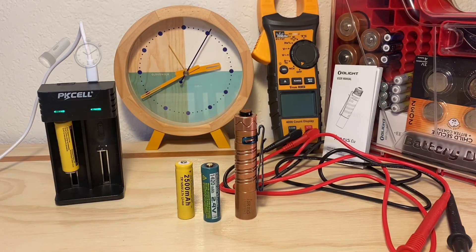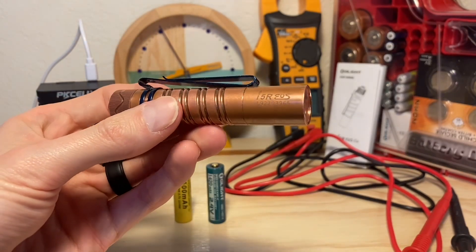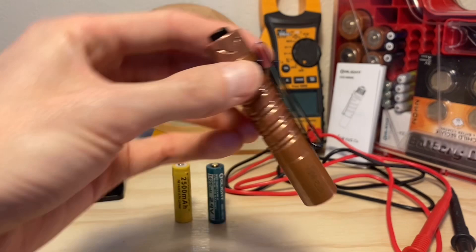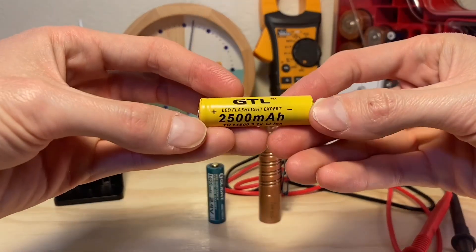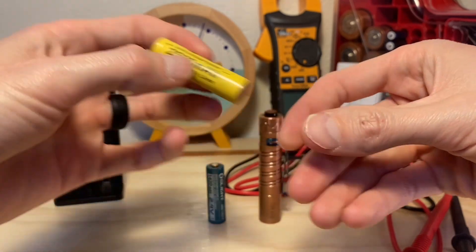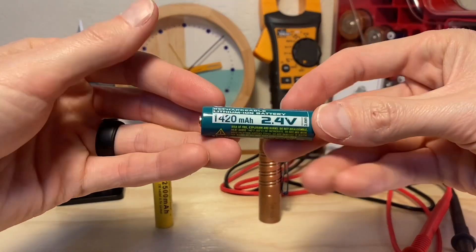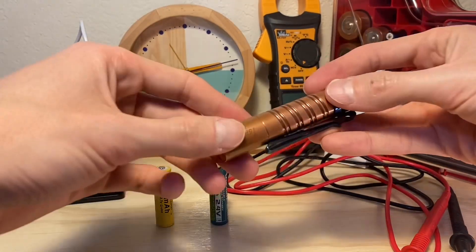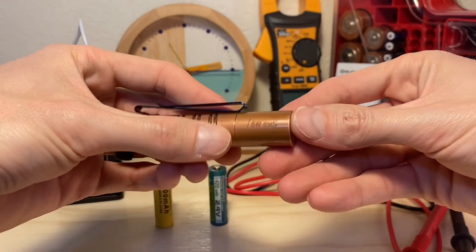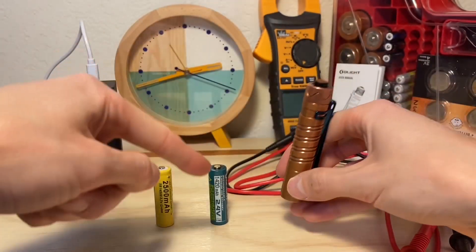It's been a little while since we've done a time lapse on the channel, so let's take care of that. The star of today's video is going to be the Olight i5R, and what we're going to be doing is feeding it a 3.7 volt 14500 battery instead of its included 2.4 volt proprietary battery. We've done this in the past to see if this light would get too hot to handle with a 3.7 volt battery, or if it would provide a boost in output over the included battery.